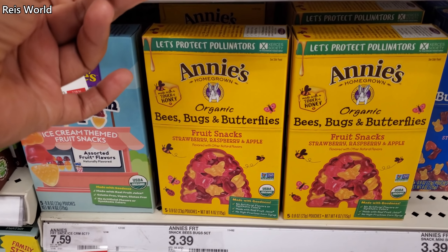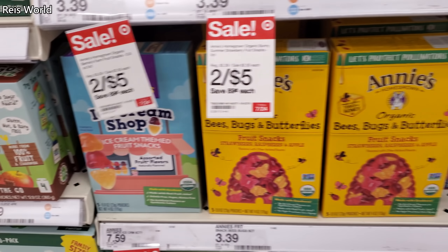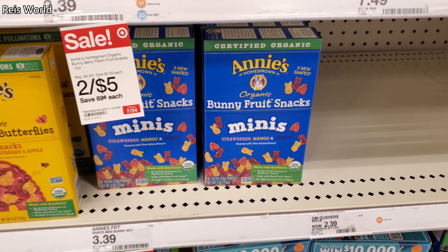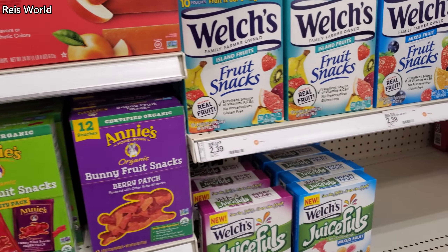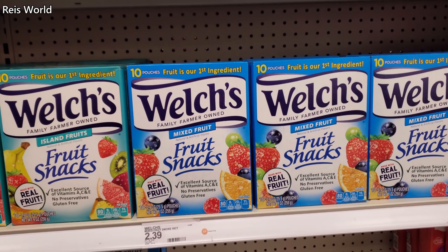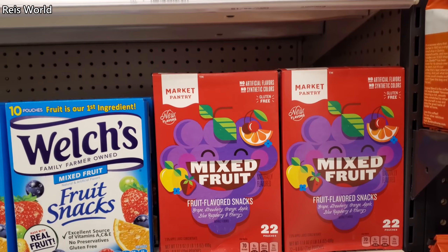Oh, what is this one? 'Bees, Bugs and Butterflies' — how cute! Like an ice cream one, that's new to me. They even have minis. The minis will get you because you'll just be eating them and suddenly realize you ate so much. I'm addicted to this stuff — the packages are way too small. Mixed fruit will be $3 here for 22 count.